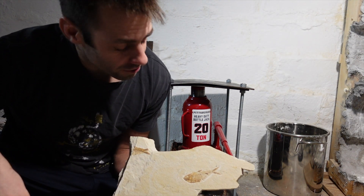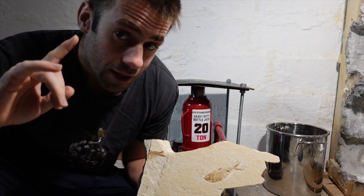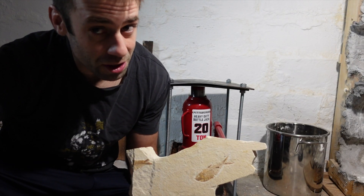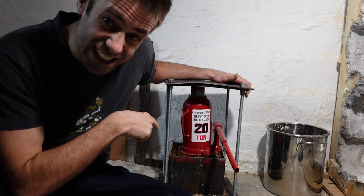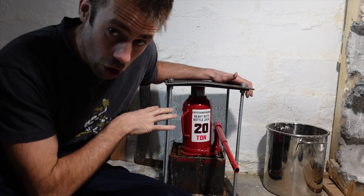Good day, everybody. We're back at the fossil fish experiment where we've been trying to synthesize a fish fossil. If you're new to the channel, this is not my normal content. We've had fish buried in sediment sitting here for over a year, and it's time to open it up.